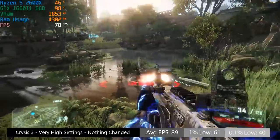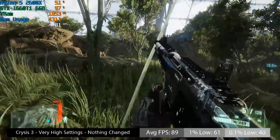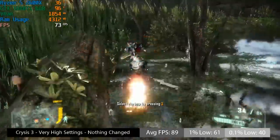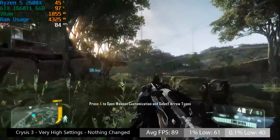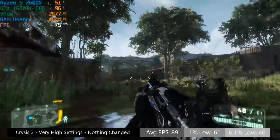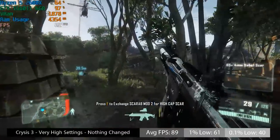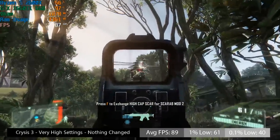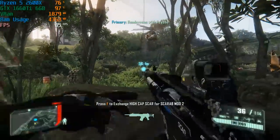I couldn't resist testing Crysis 3 — some may consider it a PC melter. With the very high settings and 1x SMAA, we were seeing 89 frames per second on average. If I turned anti-aliasing all the way up, I have no doubt we would drop below 60 — it's still a very demanding game. The 1% and 0.1% lows were 61 and 40. I usually have trouble with this particular section, as it tends to tank the frame rate on some systems, but everything remained pretty steady using this configuration.